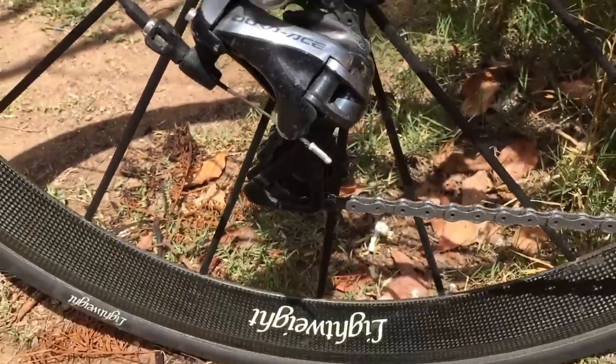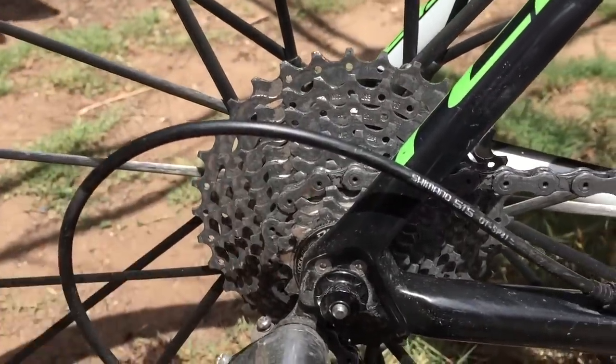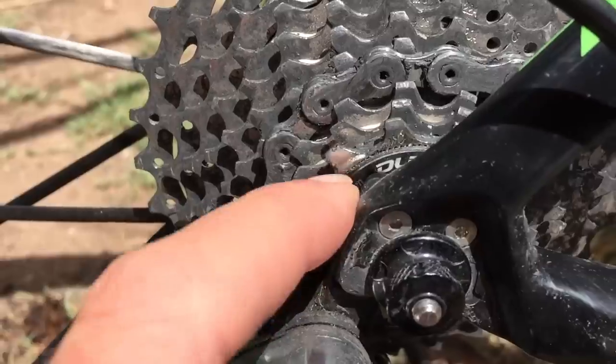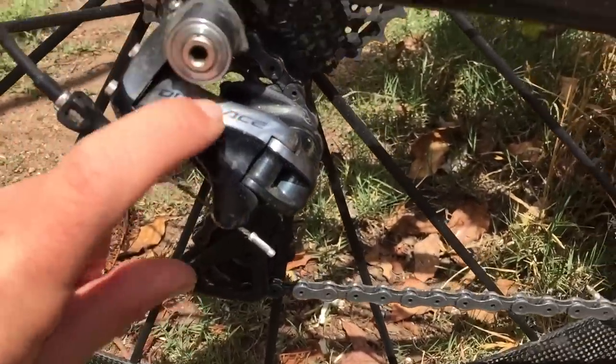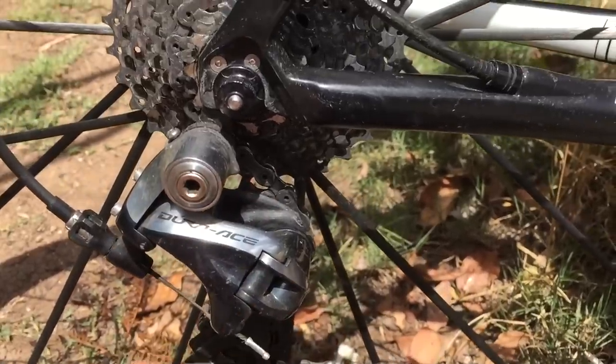We have a 32 cassette on the rear — an 11-speed Ultegra 32. You can run a 105 or Ultegra or whatever you want; it doesn't have to be Dura-Ace, that's just a Dura-Ace locking ring. This is an Ultegra cassette, 6800, 11-speed, 32-tooth cassette, with a short cage DA 9000. I know it works for a fact — it works because I'm using it on this bike.